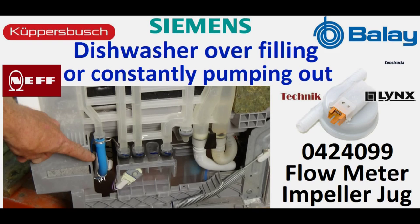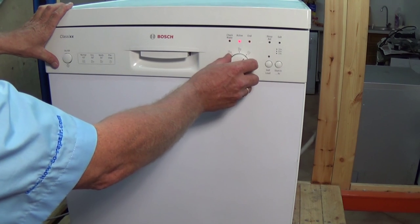Hi, welcome to How to Repair. This video is on a dishwasher that is overfilling or constantly pumping out. We will show you how to diagnose the fault and to replace the faulty parts.